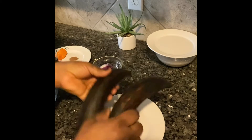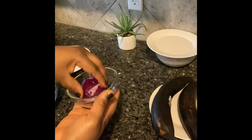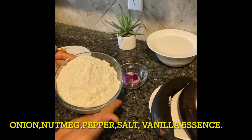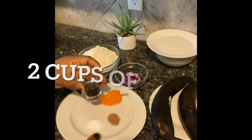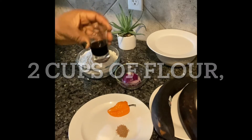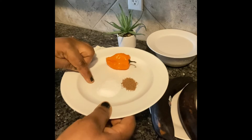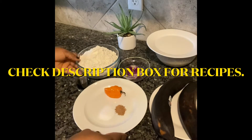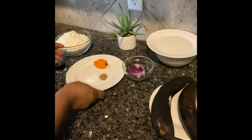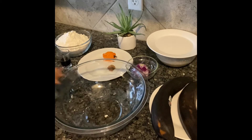Two overripe plantains — if your plantain is not overripe, you can use ripe plantain. I'll be using onions, cut in two sizes, two measuring cups of flour, vanilla essence flavor which is optional, one habanero pepper, salt, and nutmeg. You can also use cinnamon or almond spice, but I'll be using nutmeg for this video, and a clean bowl.